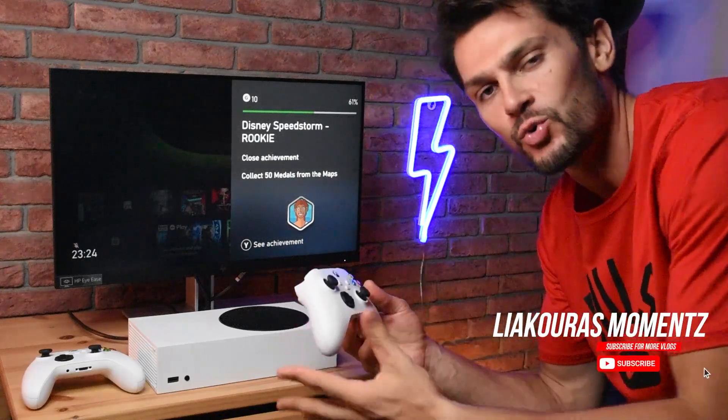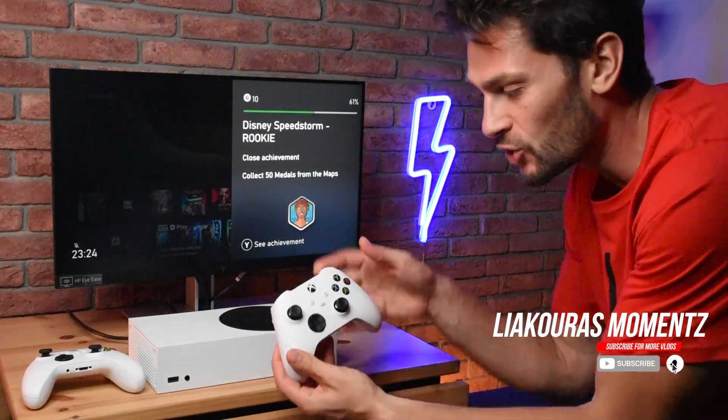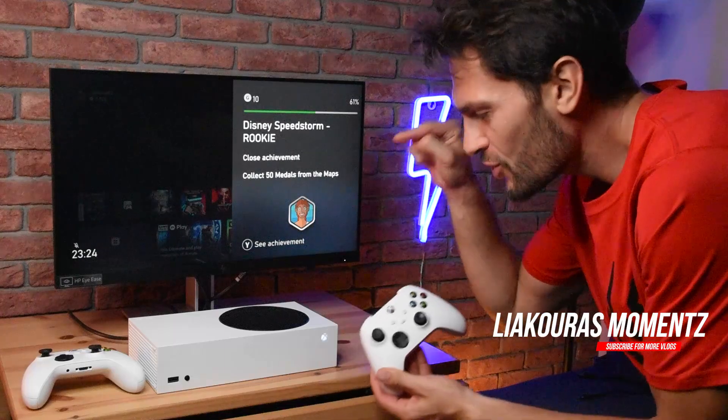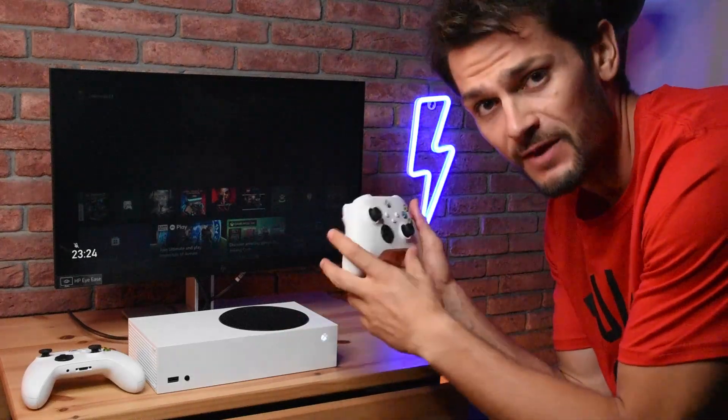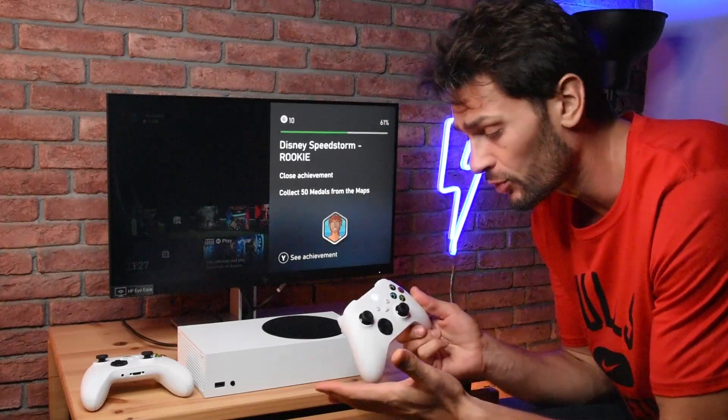Hello guys, in this video I'm going to show you how easy it is to connect your Xbox controller with your Xbox console. I'm going to show you two methods, so let's start with the first one and open our Xbox controller.